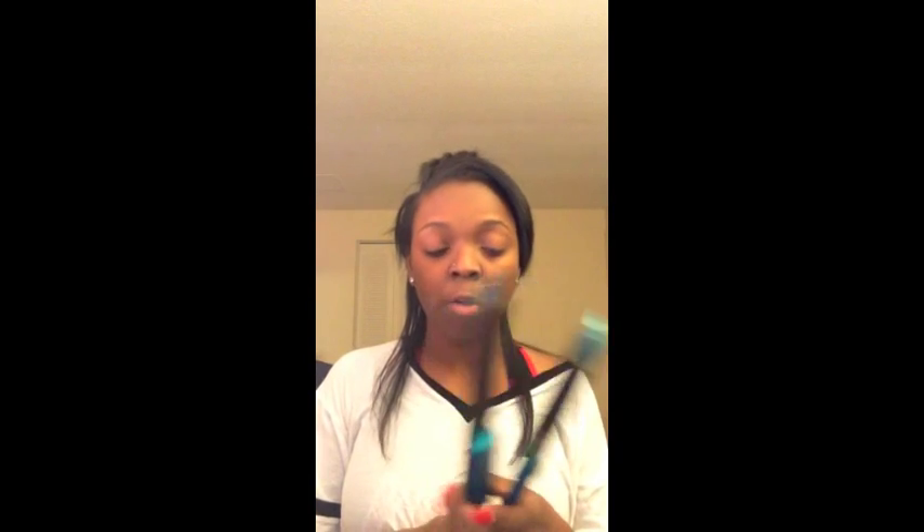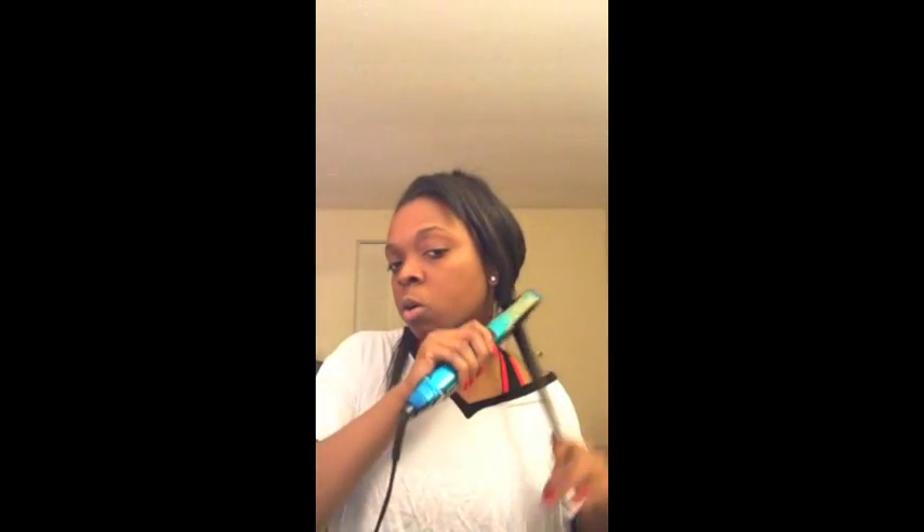So I start off in each section and I'm using this flat iron. I need a new one, but this flat iron is actually from Conair. I've had this flat iron for over four years — it's literally the best flat iron ever, and it just works for me. Look how easy that was — I only went over it like twice. We're just going to do a quick straighten.